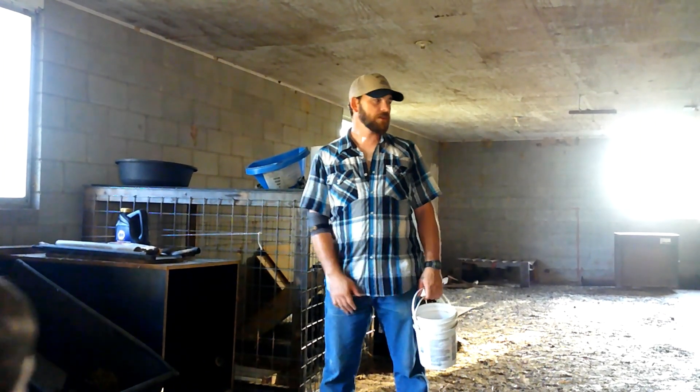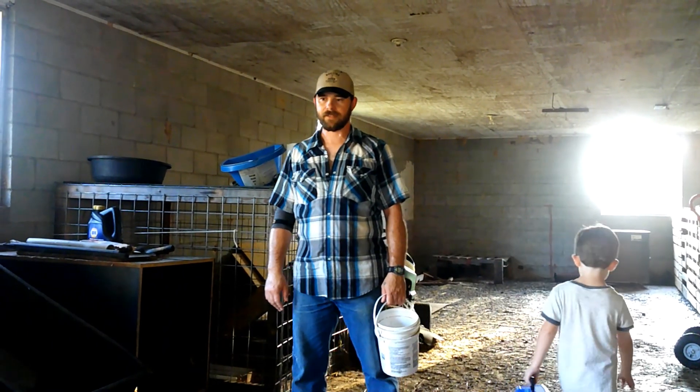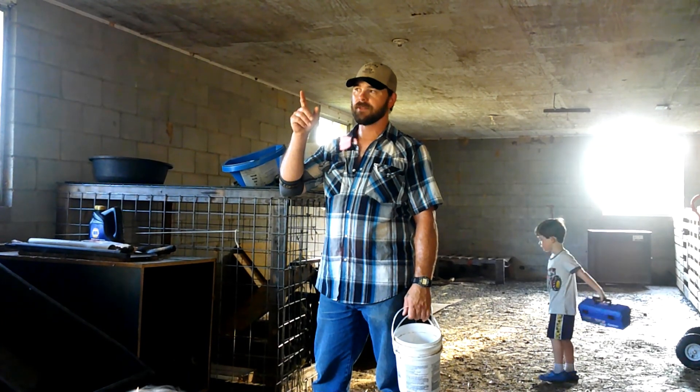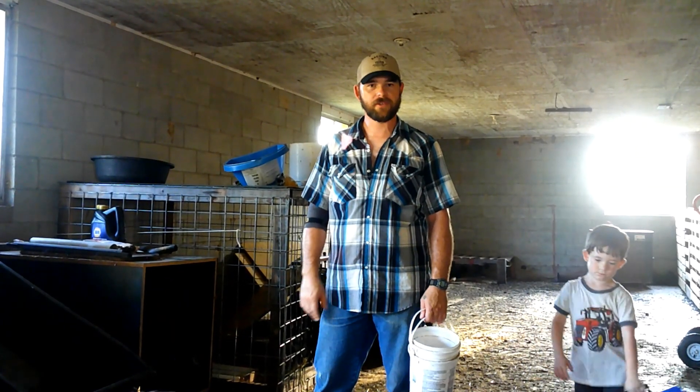That's pretty much the barn. You guys saw the feed room when I was picking up the little doelings. We'll go out here and I'll talk about some huts that I built out of repurposed pallets and stuff too — they work great.